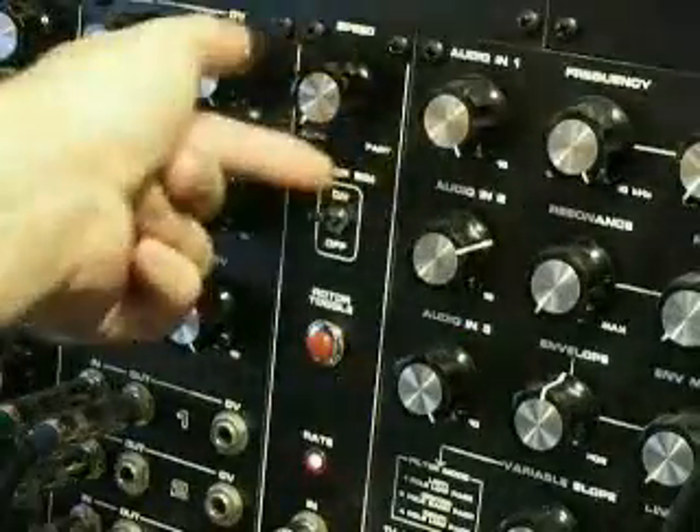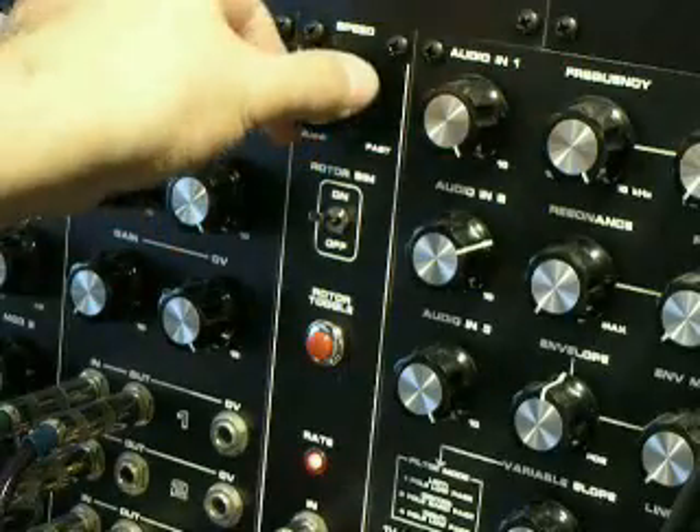This is the speed knob, which of course controls the speed of the panning.